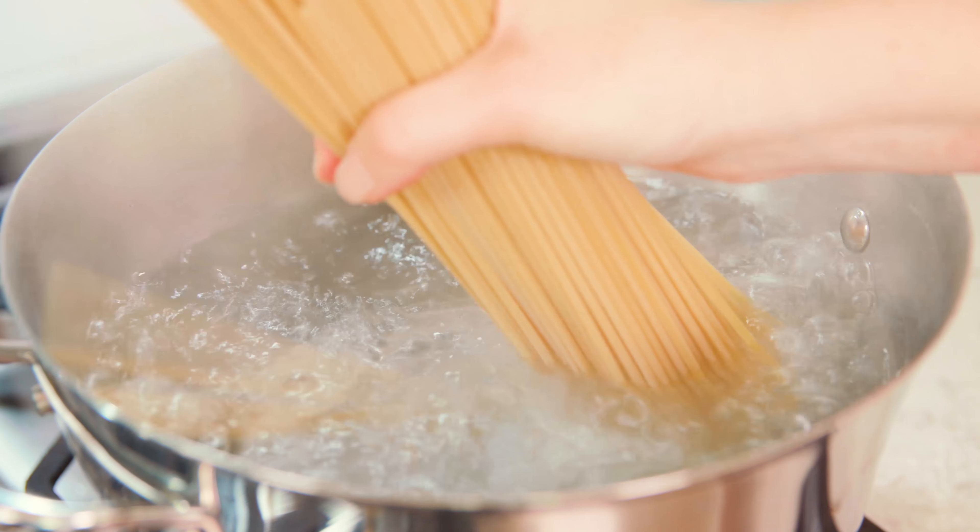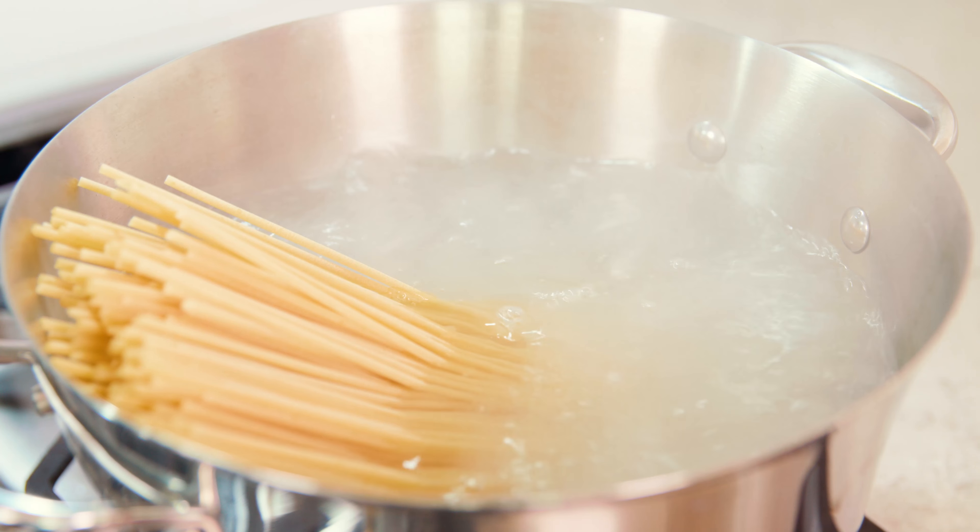Next we're going to cook our pasta. For this you'll need tonnarelli pasta, which is a thick long round pasta, but it can be a little hard to find in the United States. If you can't find tonnarelli you can use just a thick spaghetti noodle. Cook your pasta for the indicated time on the package directions — an entire pound — and use tongs to give it an occasional stir so the pasta doesn't stick together.